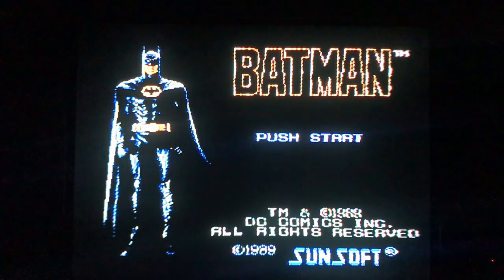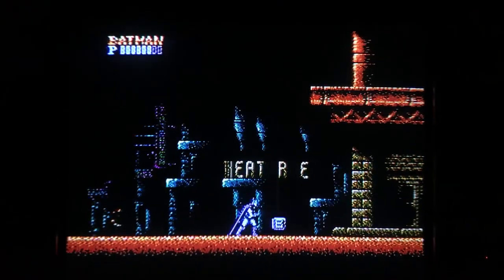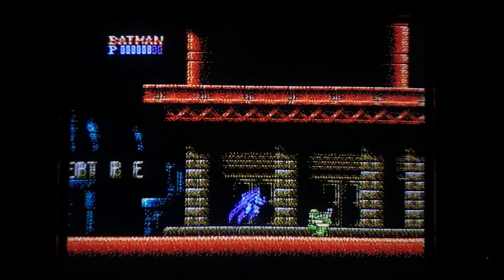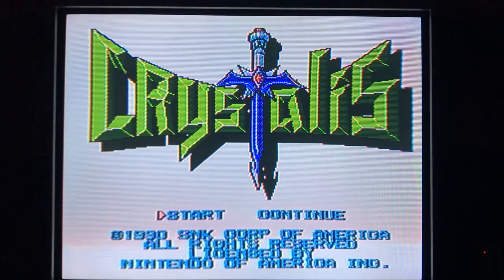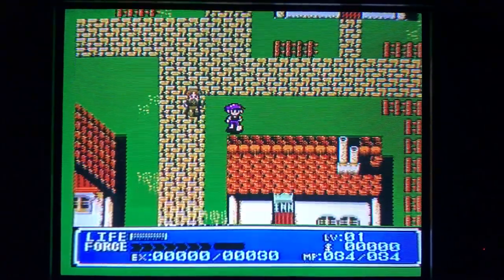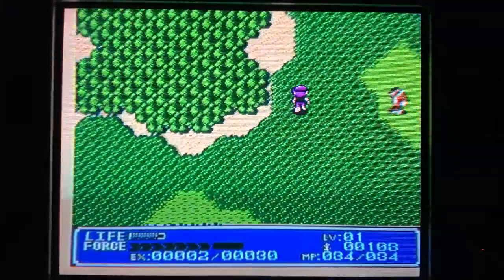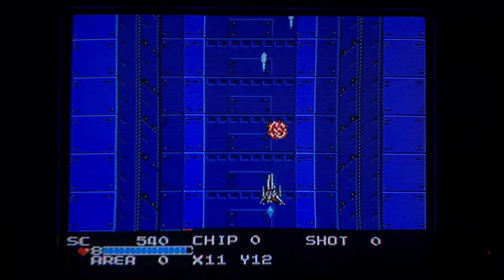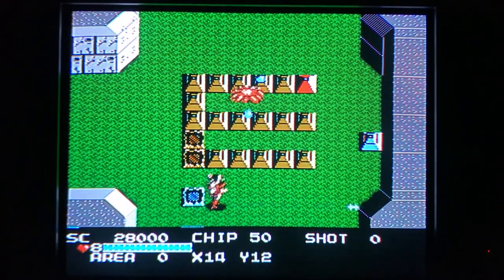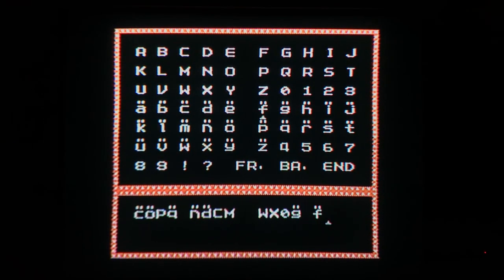Batman is a great platformer with tight controls, a brutal difficulty curve, and some of the best music to be found on the hardware. Punch your way through sewers and the city to deliver your knuckles to the Joker. There aren't too many RPGs on the NES, but Crystalis is a great one to own, with a memorable soundtrack, fast-paced gameplay, and a save system to keep your progress. Guardian Legend is a criminally underrated game involving shoot-em-up segments mixed with top-down shooting segments tied together with an unbelievable soundtrack. My only complaint is the password system.